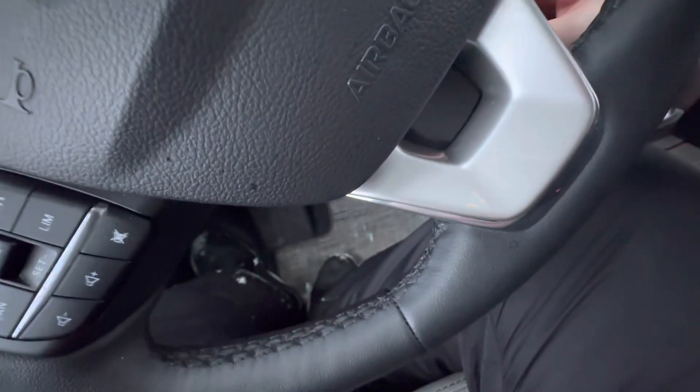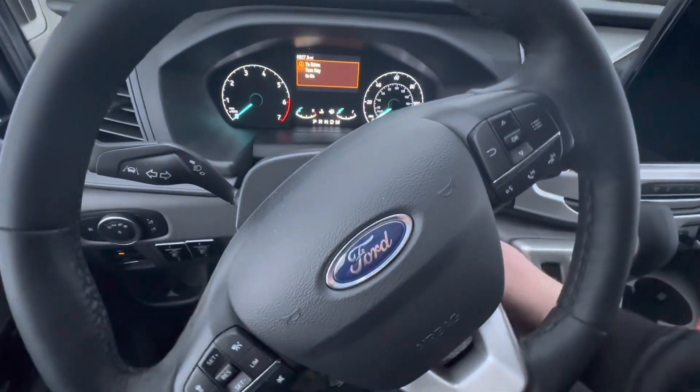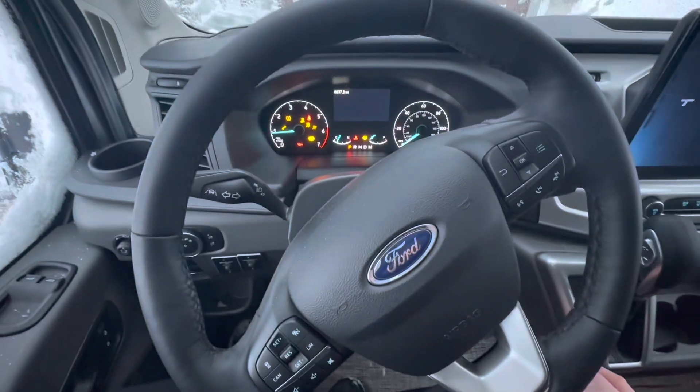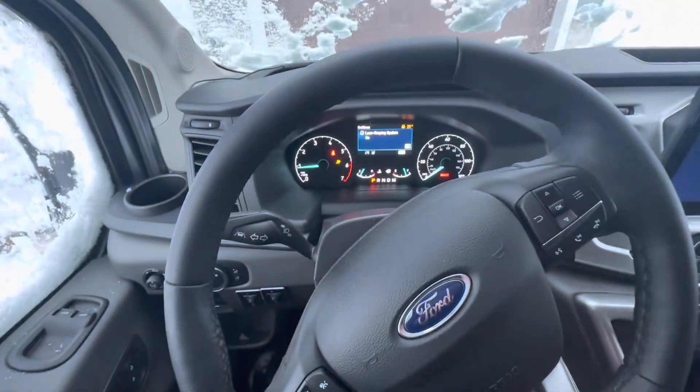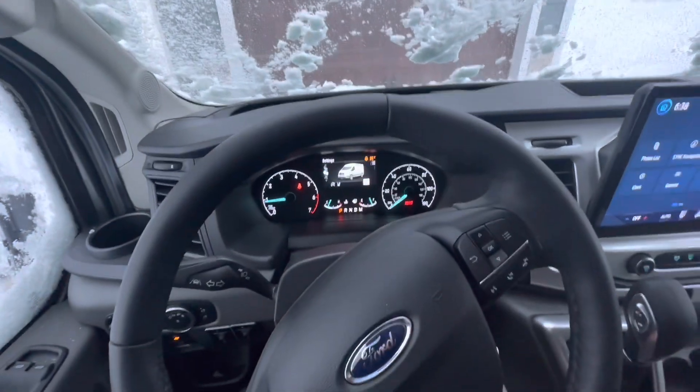Pretty much everybody's had a remote start by now, I feel like. But then you just put the key in and twist — everything powers on. It's like a heavy wet snow too, it's gonna be fun.